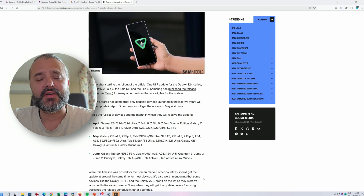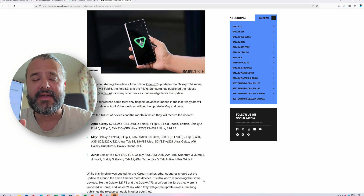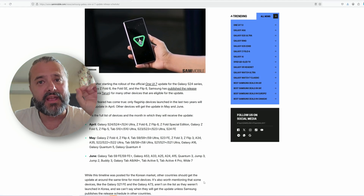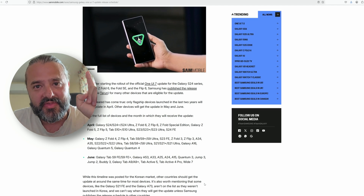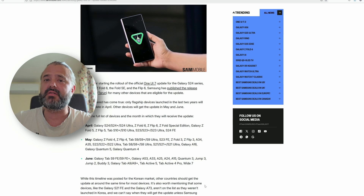Finally, some real big news on One UI 7 for our beloved Samsung phones. I personally already have One UI 7 Beta 6 on the S24 Ultra, but there are a lot of people staying on One UI 6.1, and this is the easiest way, believe it or not, to get to One UI 7, and I'm going to show you in this video how.